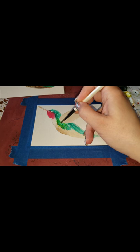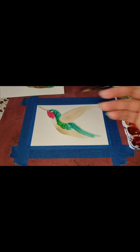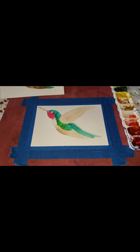I found out today that July is World Watercolor Month, so I'm going to encourage you to do some painting, try something new, have some fun. They're trying to raise funds to help kids get more art supplies.